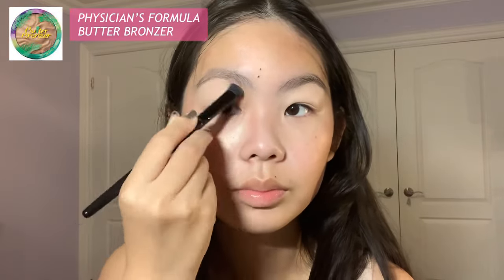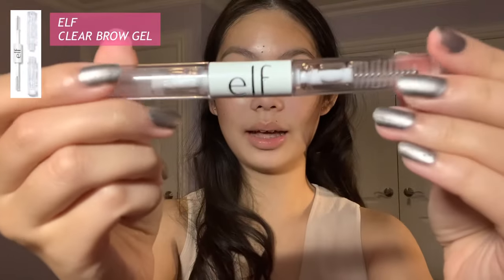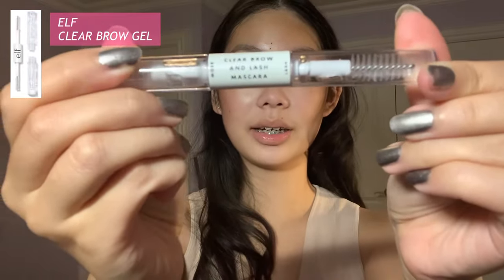Next we're going to go in with the Physicians Formula Butter Bronzer — I'm going to use two brushes, this one's from Clinique and this one's from ELF. Then I'm going to brush up my brows with the ELF clear brow lash mascara.